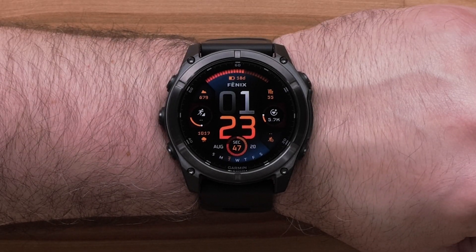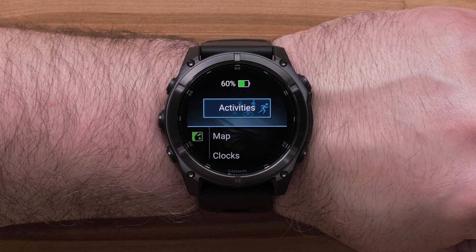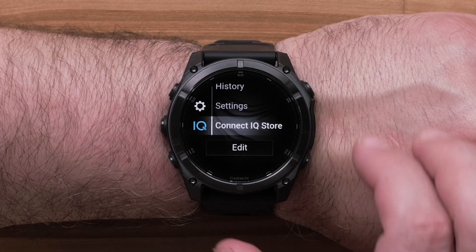From the watch face, press the Start Stop button to open the Activities and Apps list. Using the Up and Down buttons, scroll through the list and locate Connect IQ Store. Press the Start Stop button to select it.